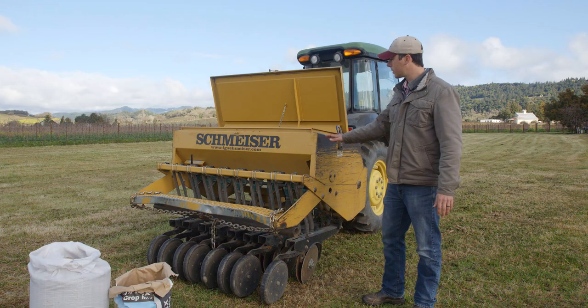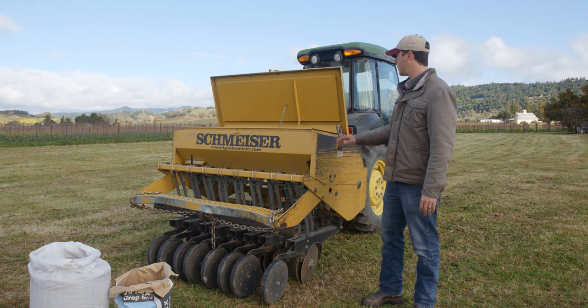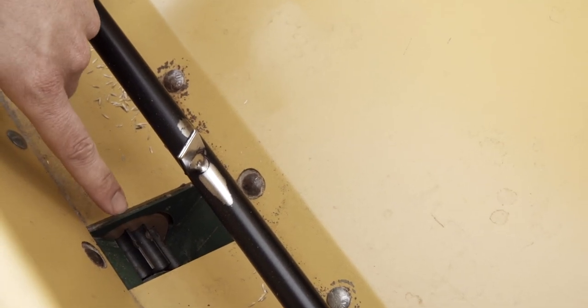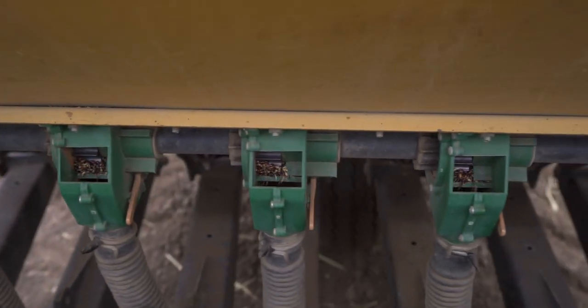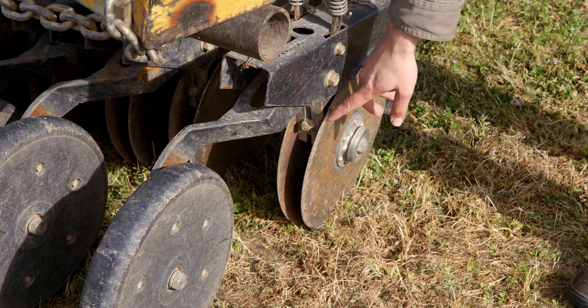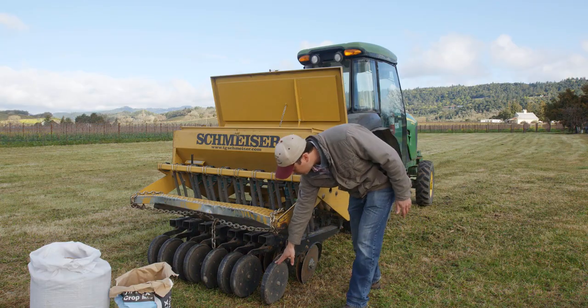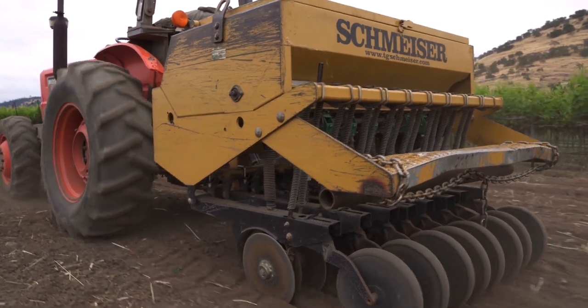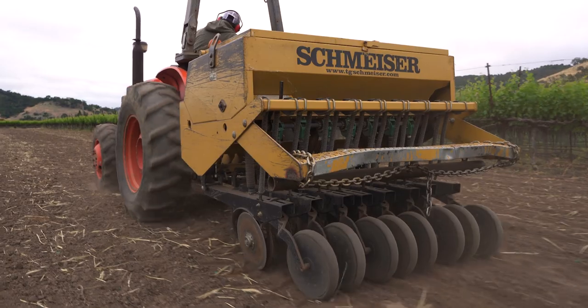This is a typical seed drill — a Schmeiser drill. It has a couple of main components. There's the hopper, where the seed goes in. This is the seed cup, where the seed falls before it gets dropped out — we can adjust the size of the seed cup depending on the size of the seed. The seed then gets dropped down into the ground into the soil that's been opened up by the disc opener, which opens up the fresh soil for planting. The press wheel in the back determines the depth of the seed, and it can be adjusted since some seeds need to be planted a little bit deeper than others.